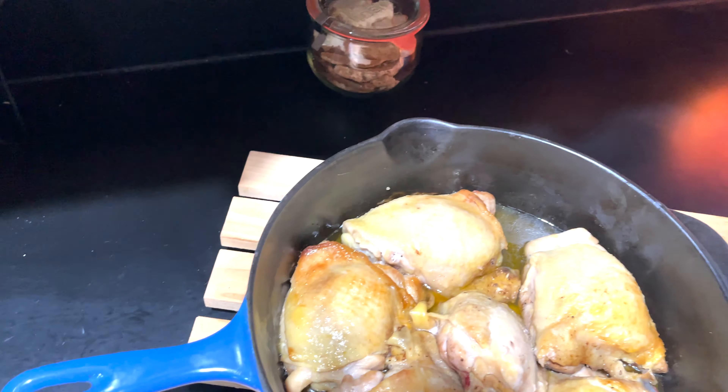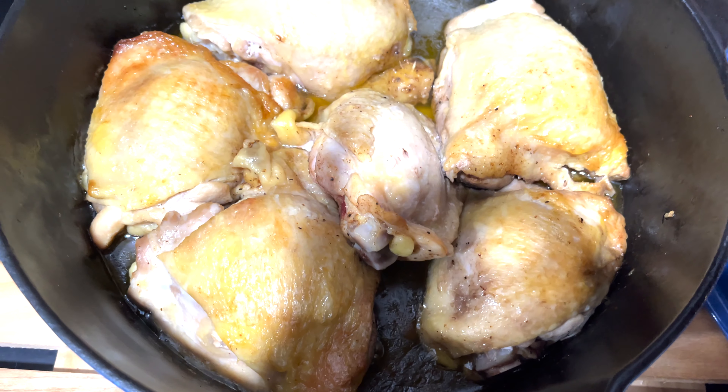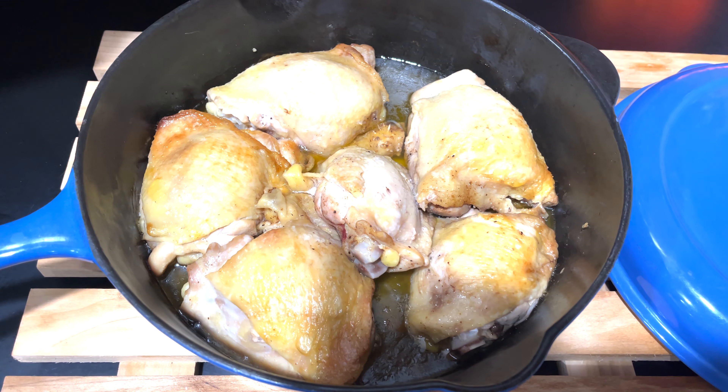Easy chicken thigh recipes and a teriyaki sauce make for a great dinner. Hello and welcome to my channel. My name is Jersey.